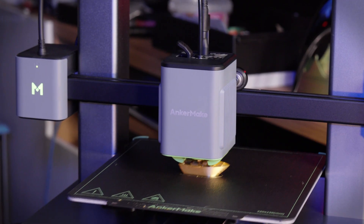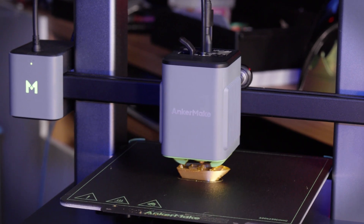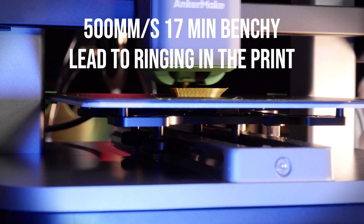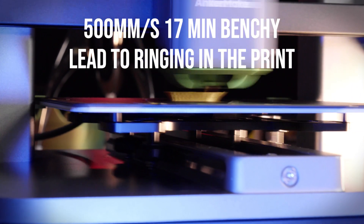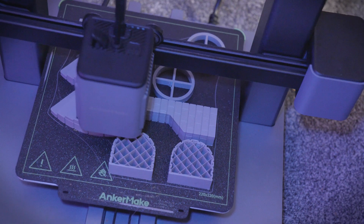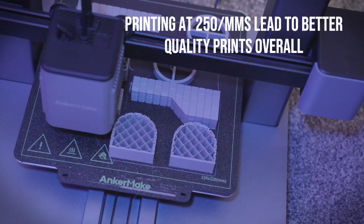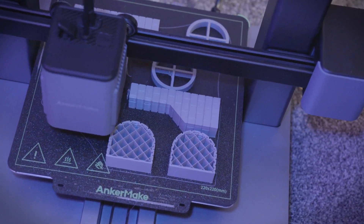Dialing in speed requires careful adjustment, and while you can fine-tune the slicer settings and adjust the belts manually, the M5C has a limited ecosystem. Deeper customisation ventures into closed-source hardware and software territory. The printer's firmware is believed to be Marlin, but getting into those settings isn't necessarily what the manufacturer intended.